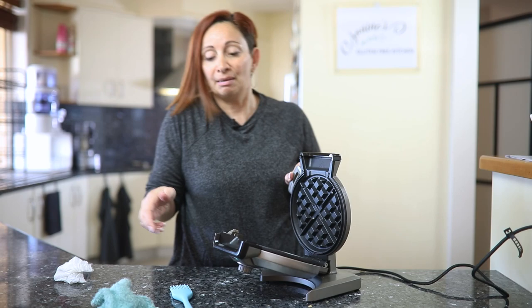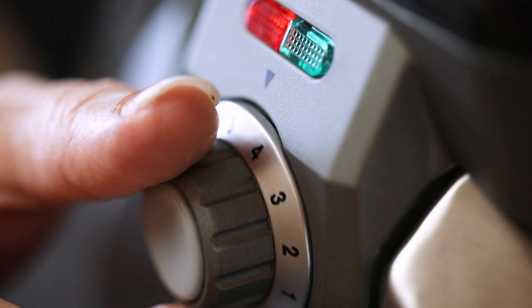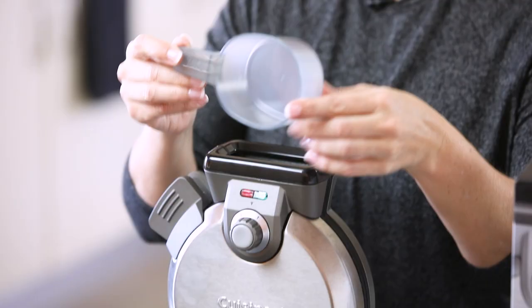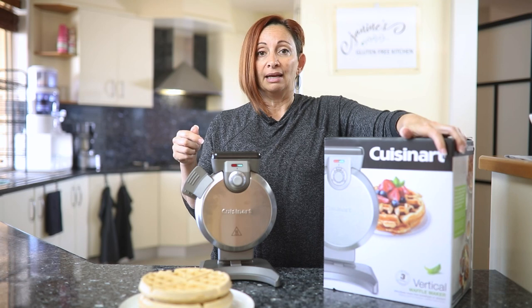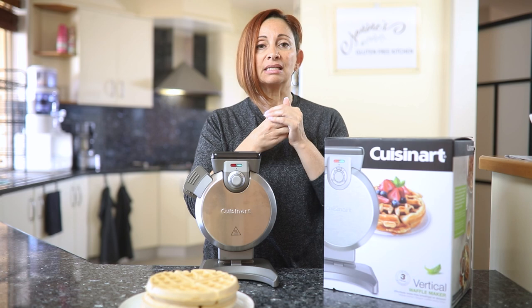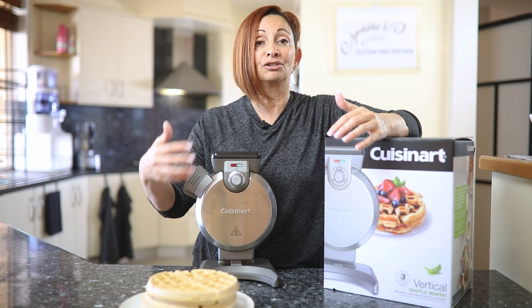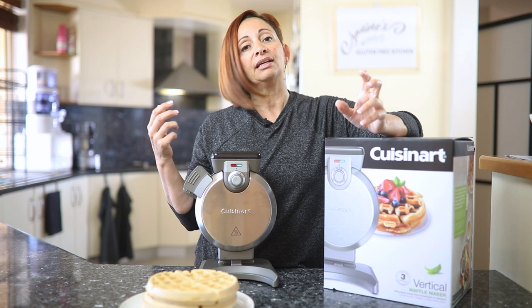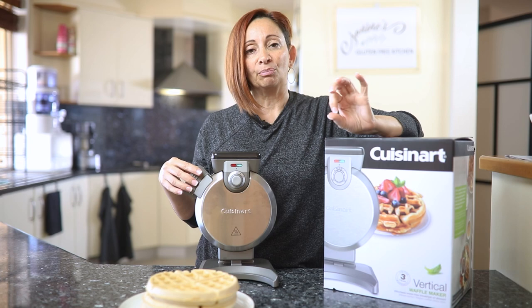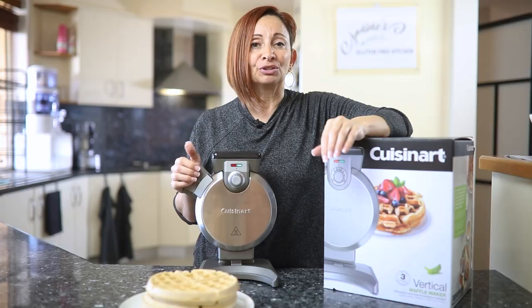Alright guys, so the review summary is as follows. The unit is super easy to use — the knobs and temperature controls are easy to use. The pour spout and the cup they supply is a great amount to prevent the batter from overflowing. The actual waffles came out wonderful. We did have to cook them a little bit longer, but the taste was great — a great crispy texture. At the end of the day, it also falls on the recipe you use. Starting with a great recipe, the vertical waffle maker cooks it beautifully. We made berry waffles with lots of strawberries, and we'll put some topping recommendations below.